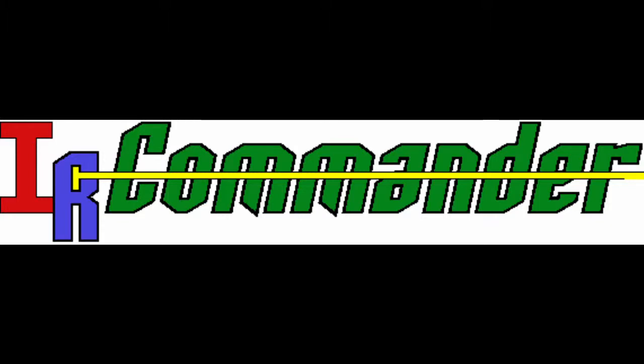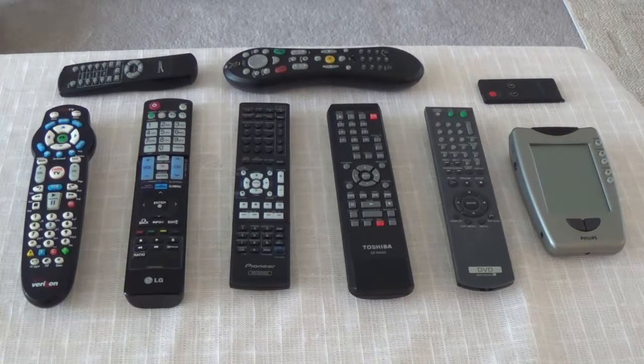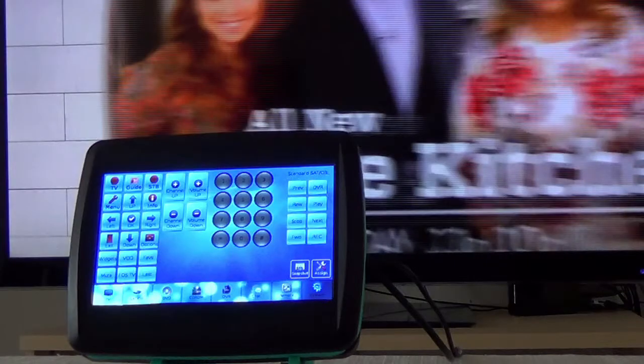Hello, my name is Kelly, and I'm hoping you find the IR Commander as cool as I do. How many remotes and universal remotes do you have? IR Commander is a large color touchscreen remote control that can replace all of your infrared remote control devices. I created IR Commander because I found other universal remotes to be lacking in ease of use and readability.